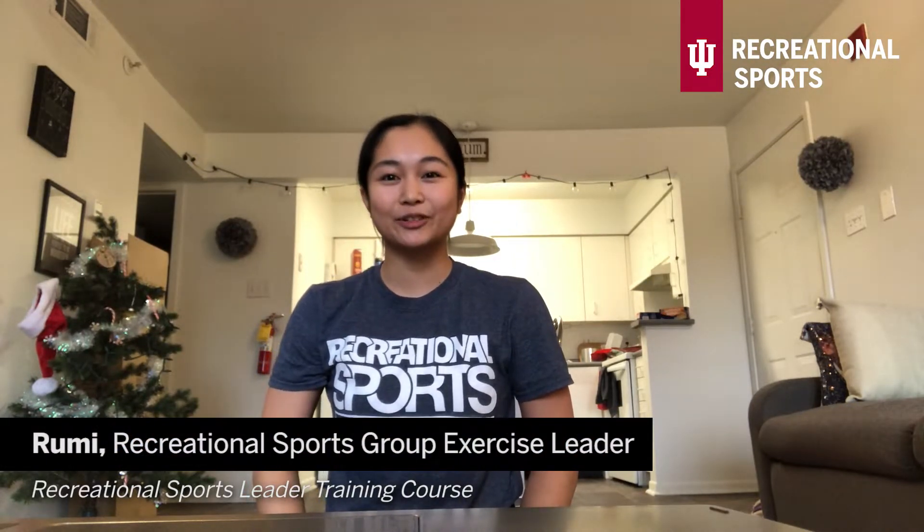Hi guys, my name is Rumi, like what you call your roommate in the hallways, and I am a group exercise leader at IU Recreational Sports. Today I am here with Rec Sports at Home to bring you a half-hour core class to strengthen that center of your body, as well as an opportunity to clear your head.